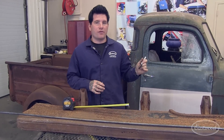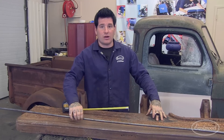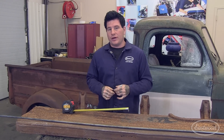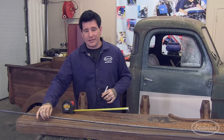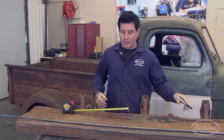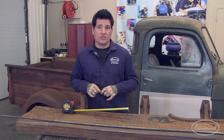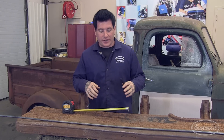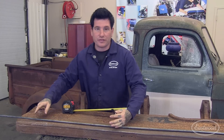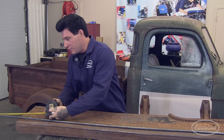We've got the truck spun around and the original passenger running board sitting in front of us. We've also got the half-inch rod that we're going to use to form the skeleton of the new running board. The difficult part of this process is actually bending this half-inch rod to match the radius on both sides of the running board. You may not have the industrial equipment to do so, so we're going to show you how to do it at home with some simple tools. First, we're going to mark this about 13 inches in — that's what we've calculated we need to recreate the bend on both sides.